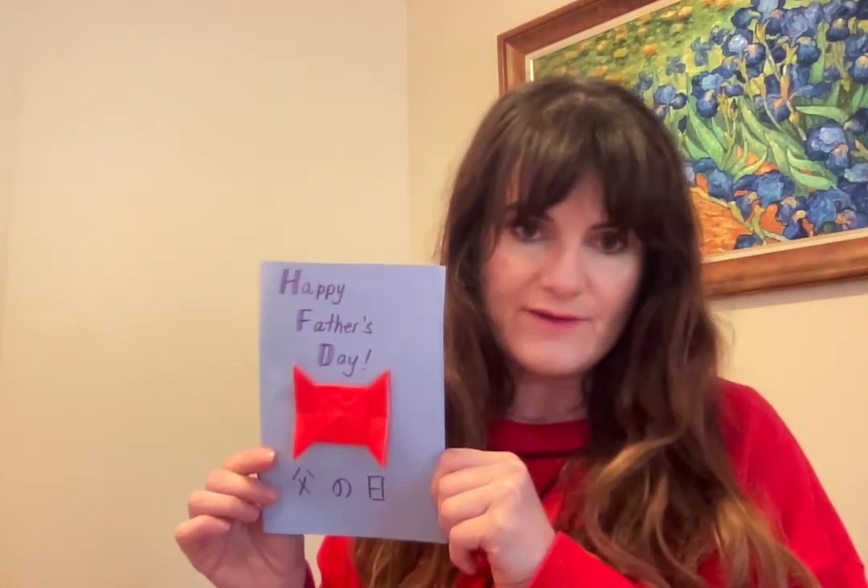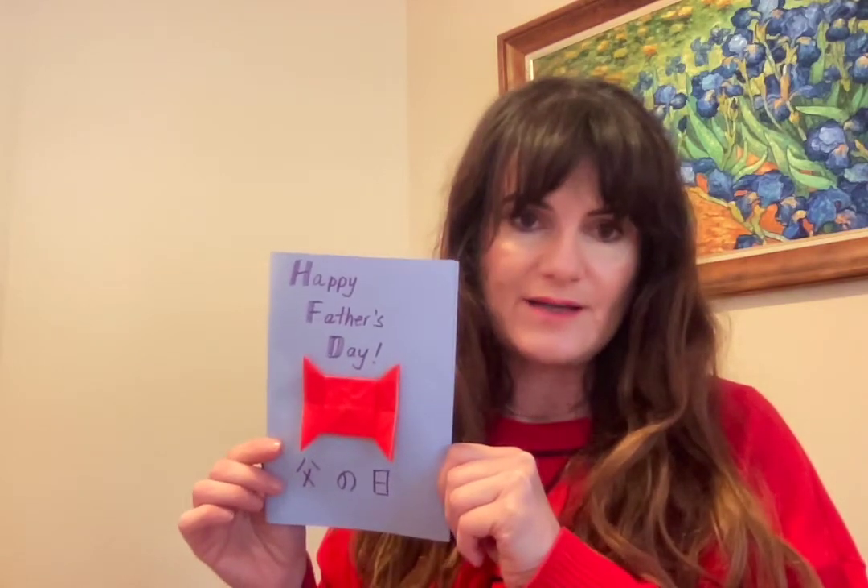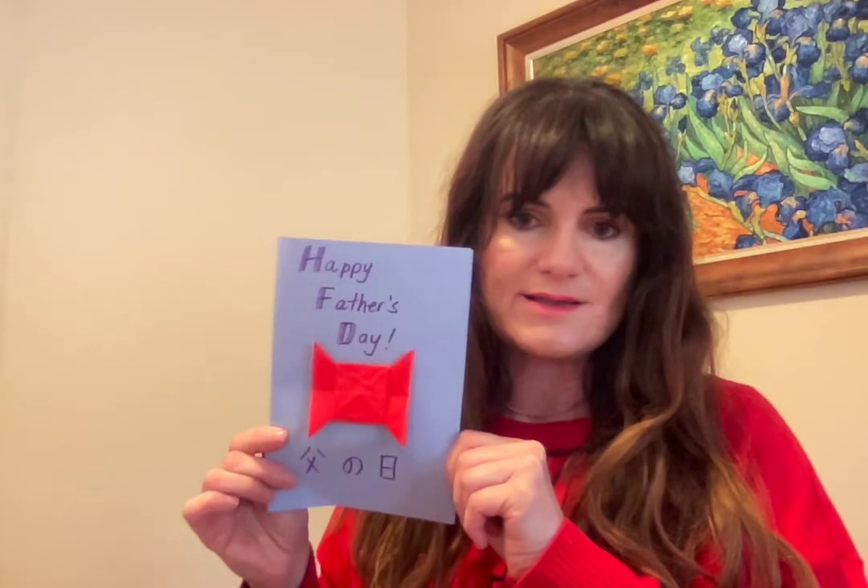All right, enjoy your day with your fathers. Give daddy lots and lots of kisses and cuddles and enjoy Chichi no hi. Happy Father's Day — Chichi no hi! Okay, Ja Mata Ne. Bye bye!